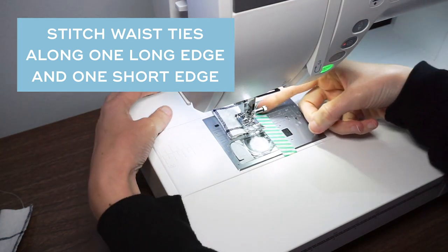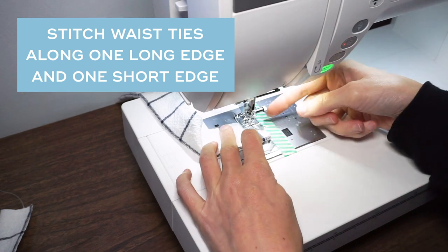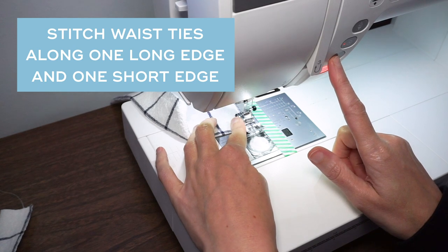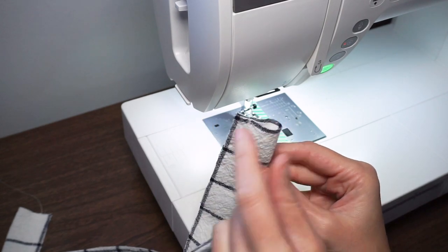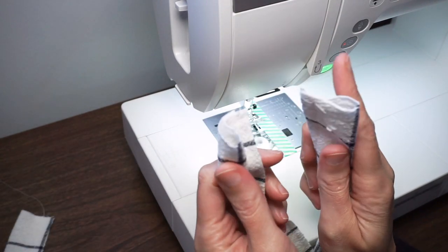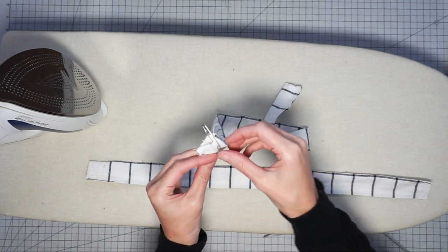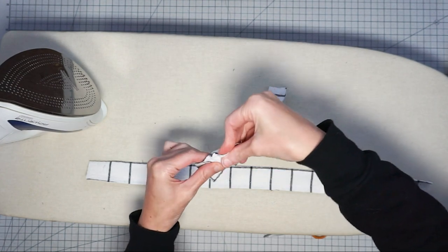I'm going to backstitch at the beginning and end of every seam and stitch along one long edge. For the two waist straps, stitch down to the end, then lift the presser foot, pivot, and stitch from the raw edge to the folded edge and backstitch there. For the two waist ties, one end will have an opening and the other end will be stitched across. For the neck strap, both ends will have an opening. Now we want to turn our straps right side out and press them. I'm starting with my neck strap — I've put a safety pin on one end to turn the fabric tube right side out.